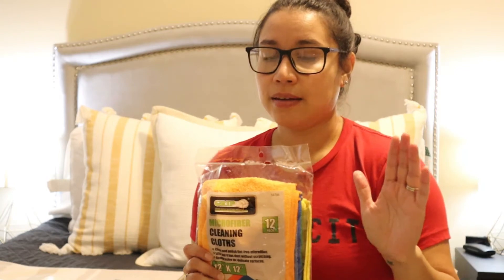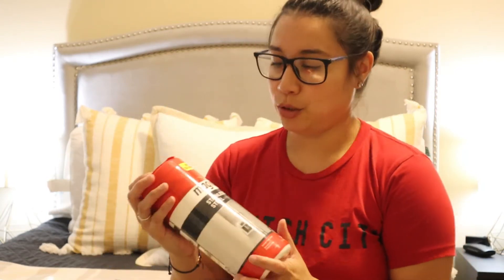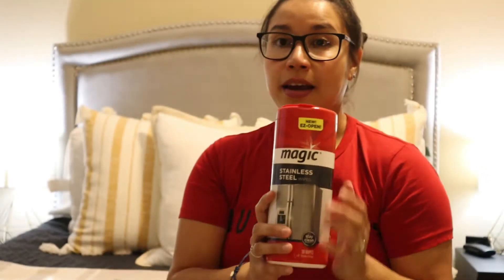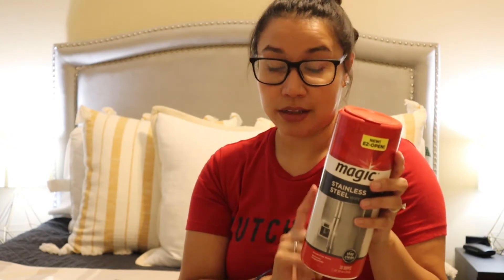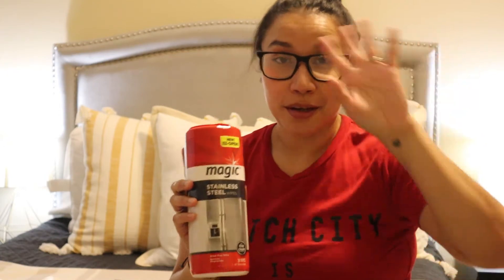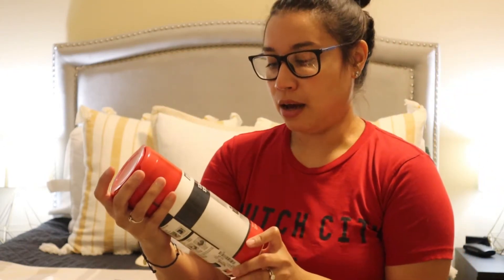Next is a product called Magic — it's a stainless steel wipe. I'm actually on the hunt for more because I can't find them anywhere right now, but I got these at TJ Maxx for $3.49. These are awesome — you use circular motions on the stainless steel fridge, stove, and dishwasher. After cleaning, dry it off with one of your microfiber cloths in circular motions to avoid streaks. Highly recommend.